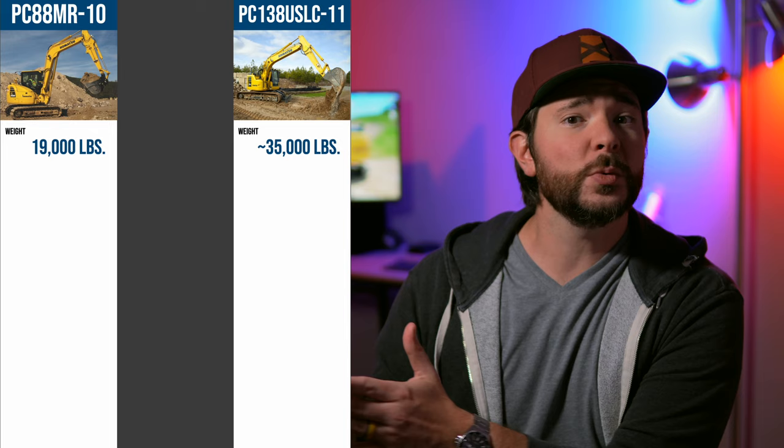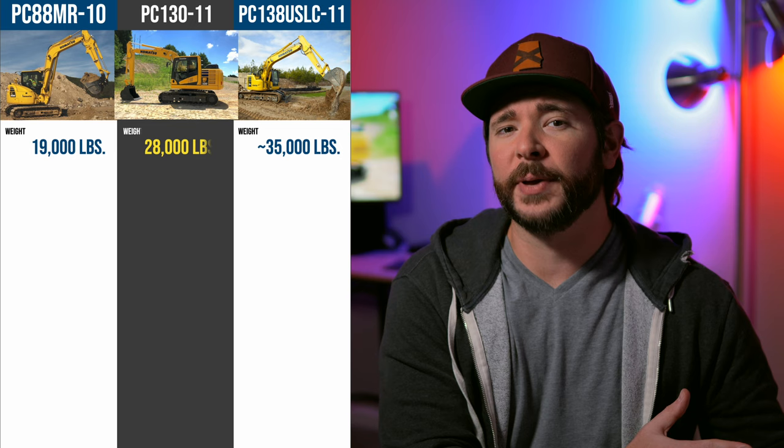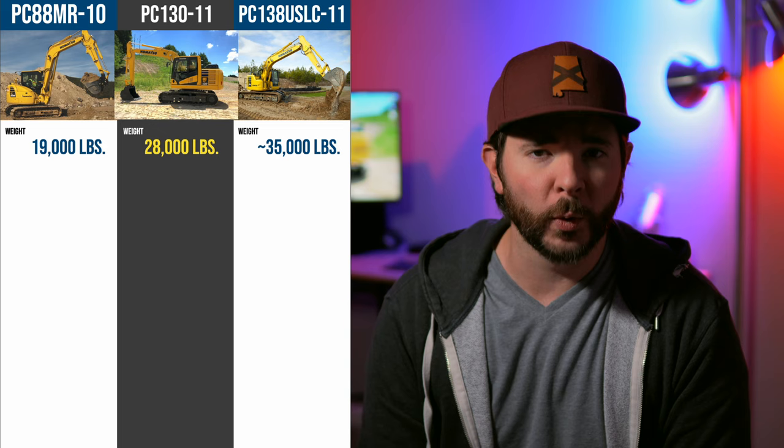While the current generation PC-88 weighs in at around 19,000 pounds, the PC-138 is in a neighborhood of 35,000 pounds, depending on how you configure it — so you're talking nearly double the weight. The new PC-130's 28,000-pound weight fits nicely between these two models and is a much more appropriate midway point in terms of size between the mini and mid-sized lineups.